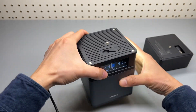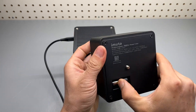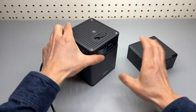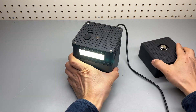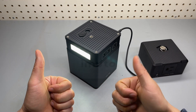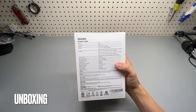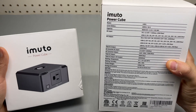200 watts max. Great design, very compact — I really like this unit. It's a cube. The AIMUTO PowerCube is a battery bank with 138 watt-hour capacity, and the specs are in the back. It can also be connected to a PowerCube AC inverter attachment.